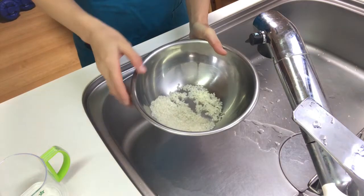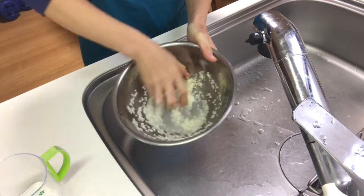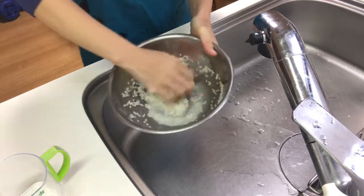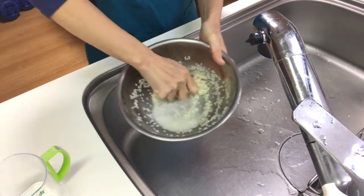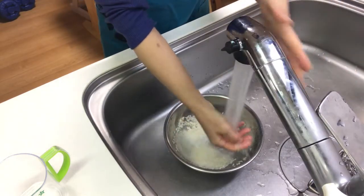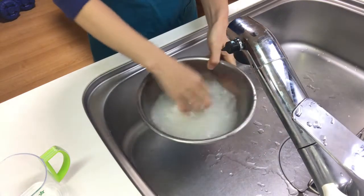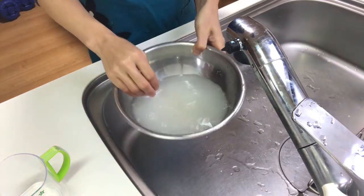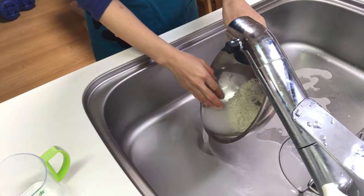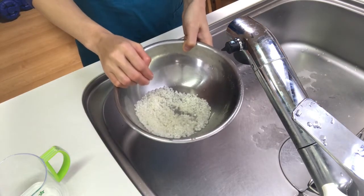Then wash the rice with fingers. Fill with water again and drain the water. Repeat this process two more times.